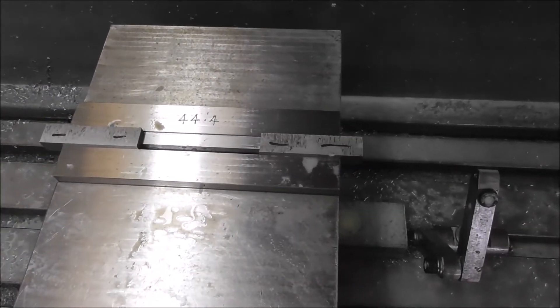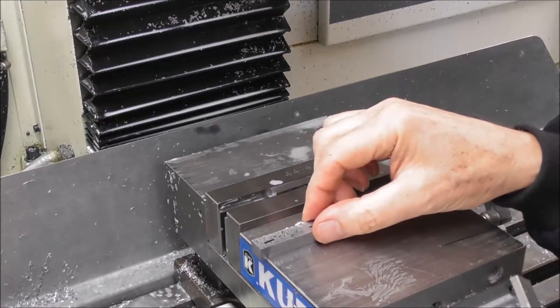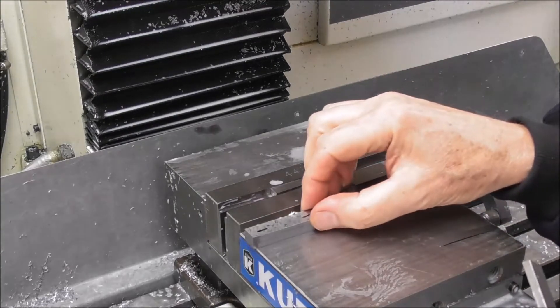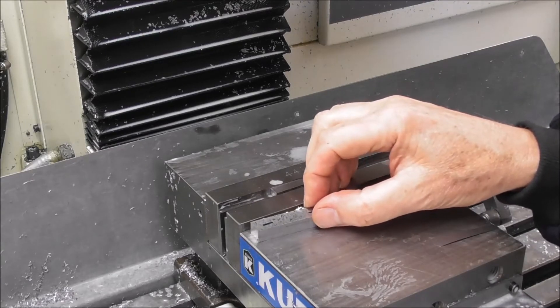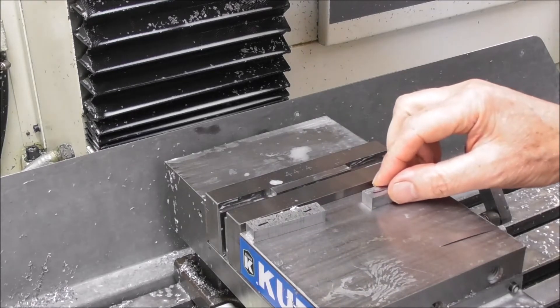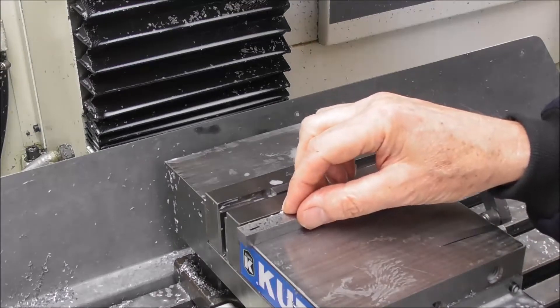For precision setting of your parts, another reason for doing two at a time and having either the program doing two at a time or using your work offsets is that you're making twice as many parts while it's running unattended. But I want to go on to these finer points.